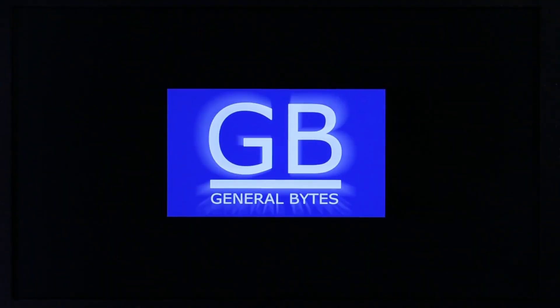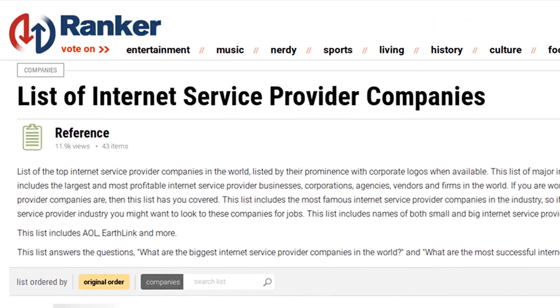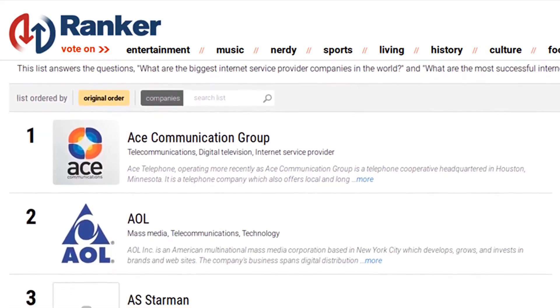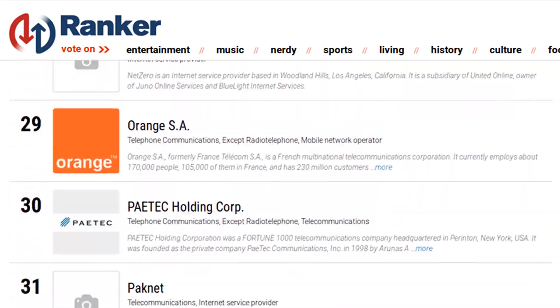When you first turn on the BATAM, you'll see this screen after a few minutes. You will need a solid internet connection for your BATAM. It doesn't need to be fast, but it does need to be reliable. This will require some trial and error because not all connections are the same.